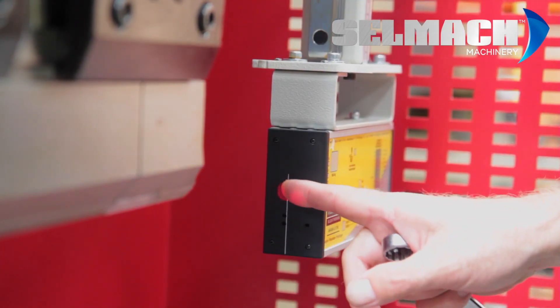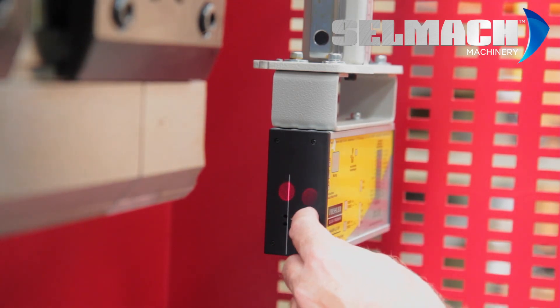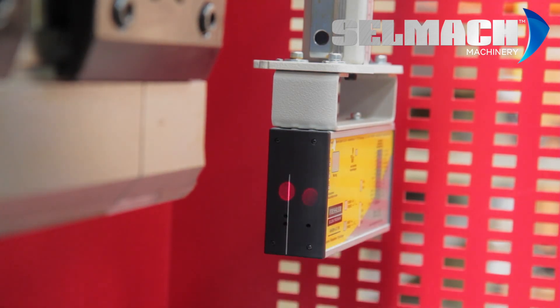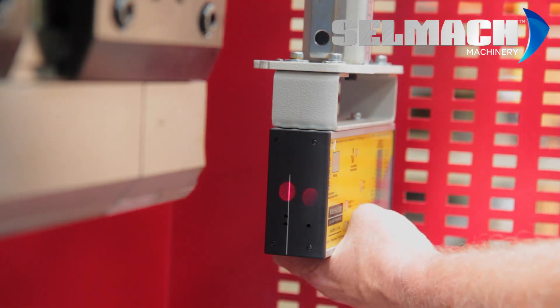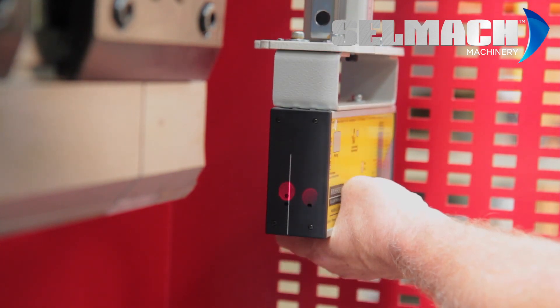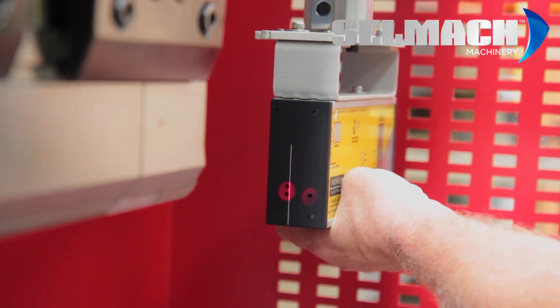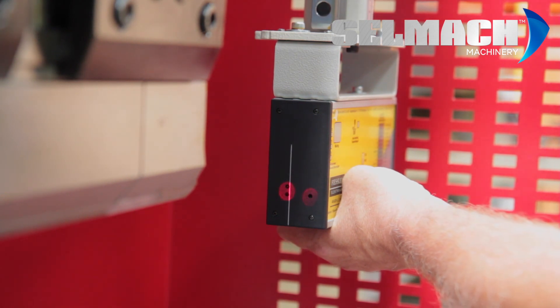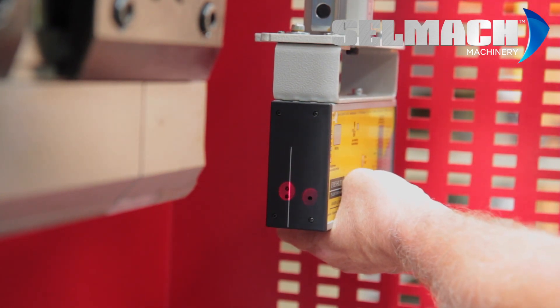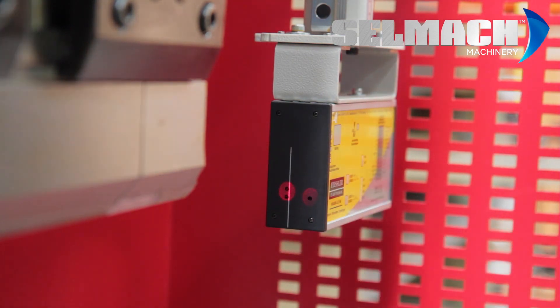Alignment now is to align the red beam over the two small holes there and the other beam over the small hole there. With a 17mm spanner again, we undo and adjust until we've got them in line inside the circles. We then lock up the 17mm spanner and this is now aligned.